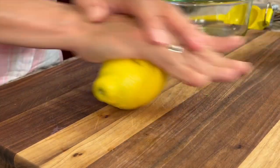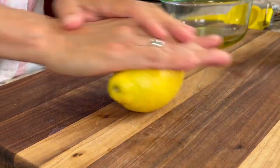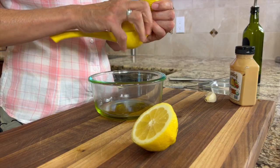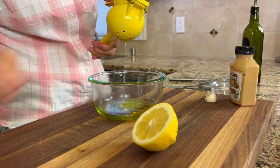I'm going to start off here making my dressing so that that's all ready to go. In my bowl here I have some olive oil, and to that I'm going to add some lemon juice. We're going to roll our lemon first to release some of those juices and then we'll cut it in half and place it into my press and squeeze about two tablespoons of fresh lemon juice right into that.